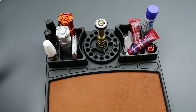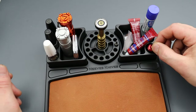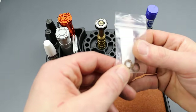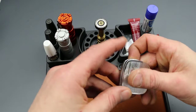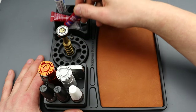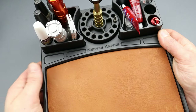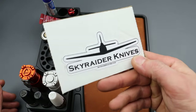I just threw a couple things in here quickly: my KPL lubrication, some Loctite in different kinds, a little Olight flashlight that goes on a keychain, a little set of Skiff bearings, and a small measuring tape. I'm going to switch it all around and really fill it up nicely. I love how he put my Neves Knives logo on there — that's dope. Check them out at skyraiderknives.com.